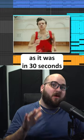How to remake As It Was by Harry Styles in under 30 seconds. We'll start out with some hyper-compressed drums.